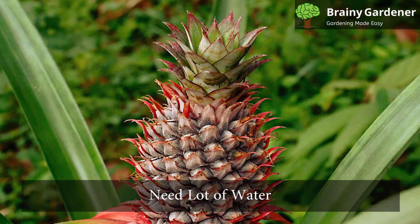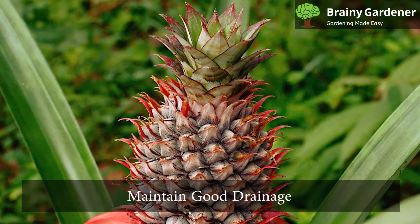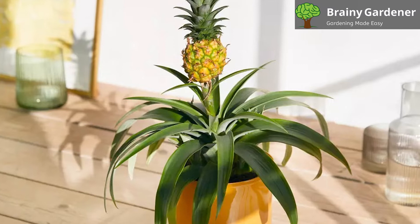Pineapple plants need a lot of water, but don't let them sit in that water for too long. Maintain good drainage. The best way to water your plant is to wait until the soil is dry to the touch before watering it again.